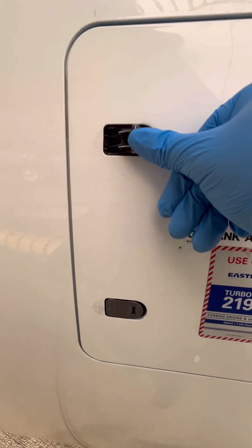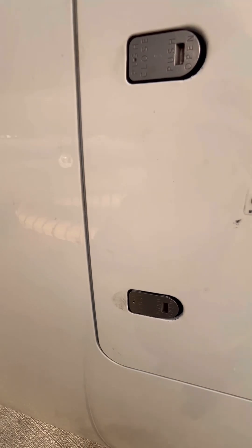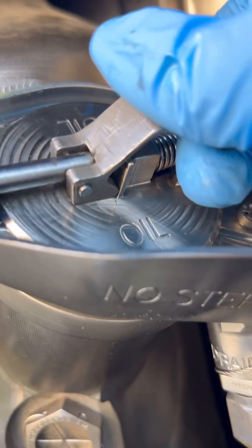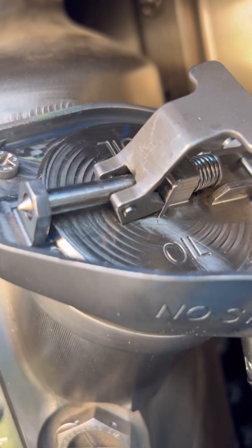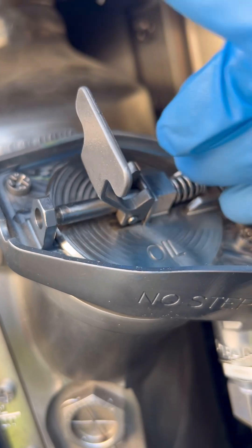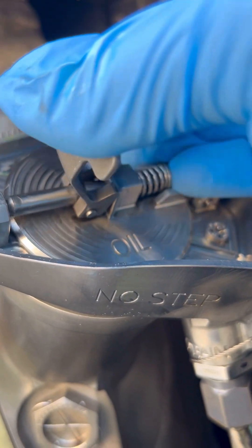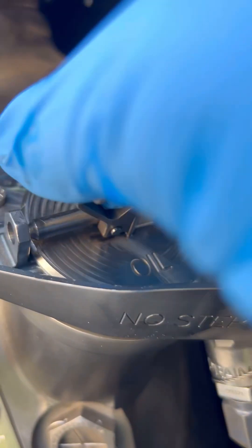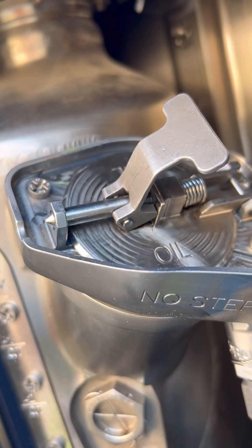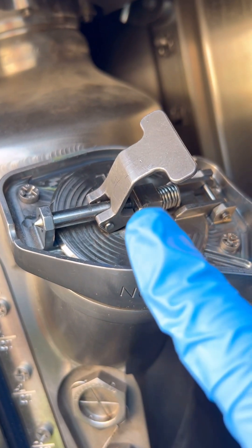One important tip regarding the oil filler cap: make sure it is fully and properly locked, because sometimes you might leave it partially locked. Due to engine vibration, the locking flap can unlock and open. Just give it a firm press and make sure everything is flush and properly locked.